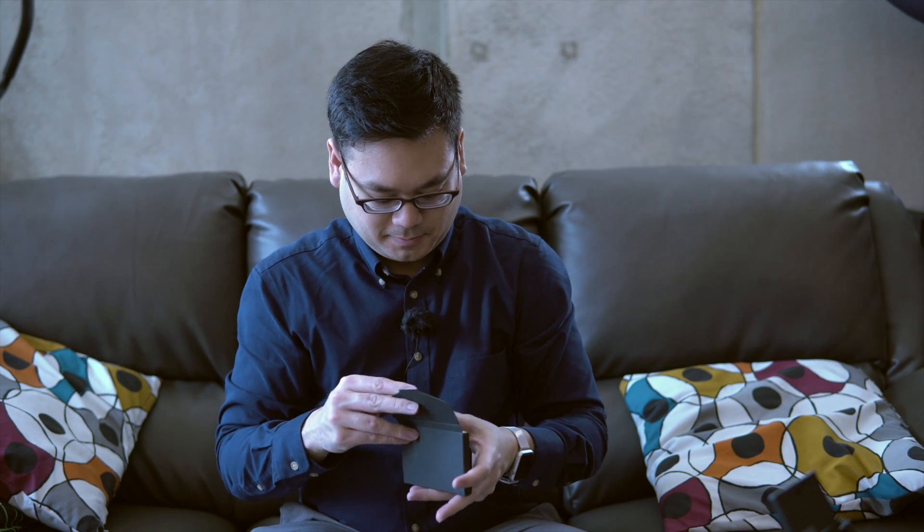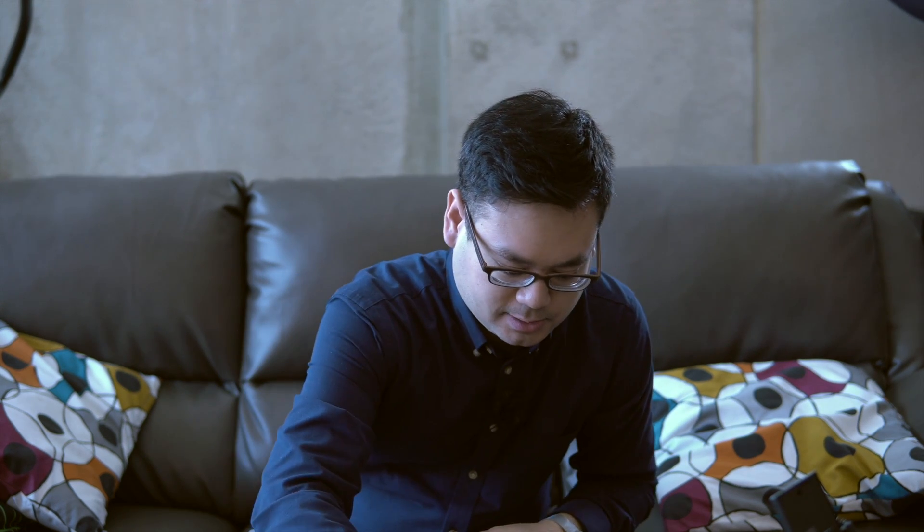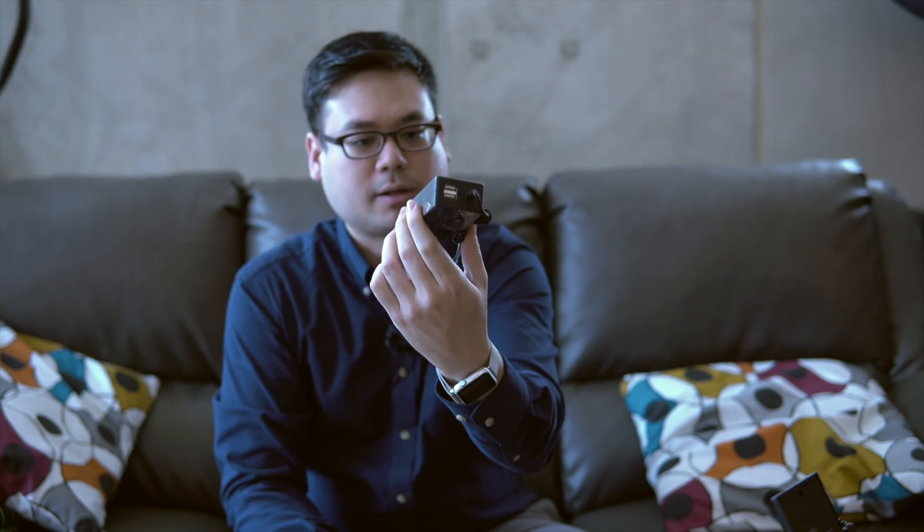Let's see what else is here. This must be the manual — let's do a quick opening. The manual isn't here though. And lastly, a charger brick with a sticker still on it.